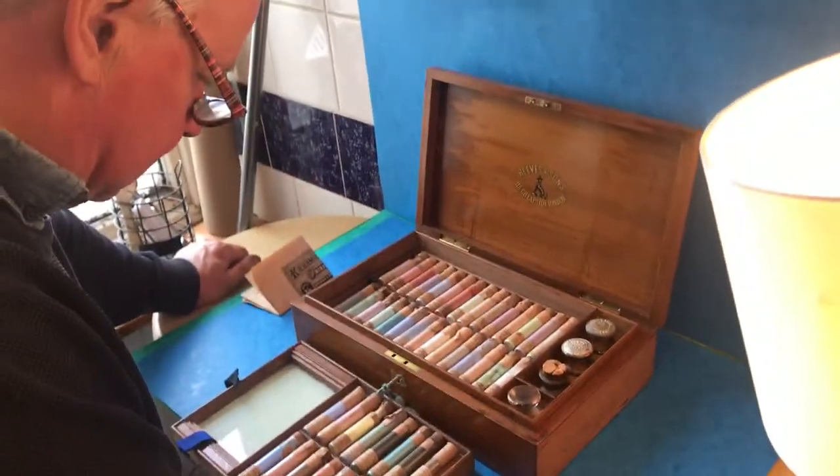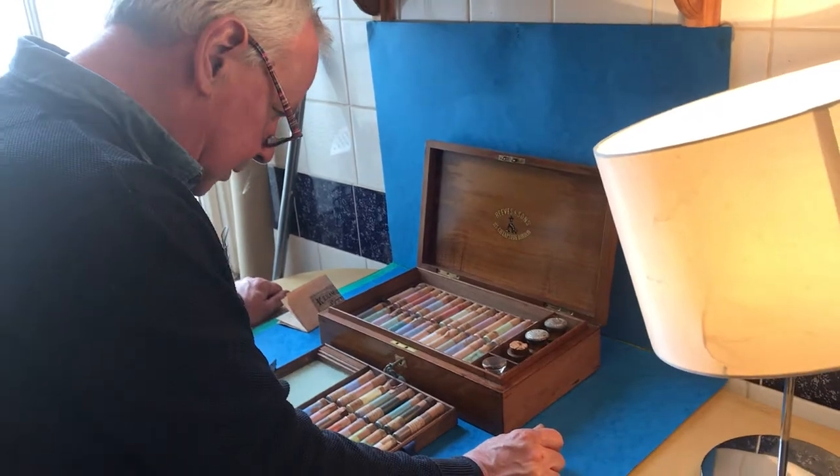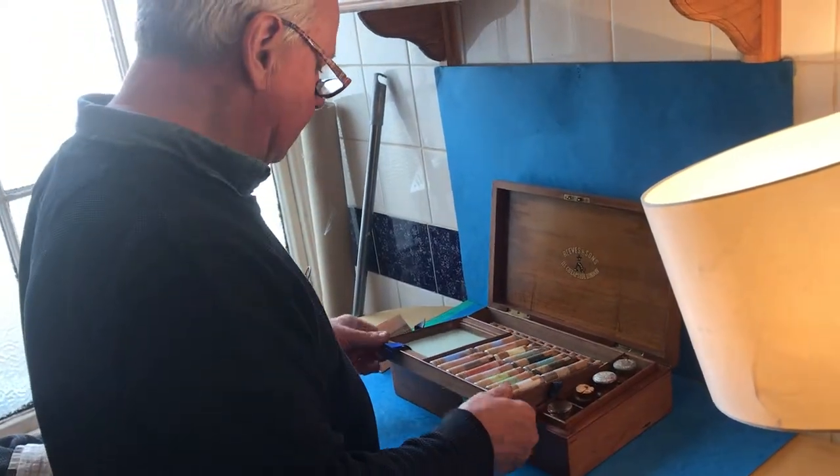It's a super box and it's a very rare box, and in wonderful condition. As I say, every hole is filled. A beautiful box. Thank you very much.